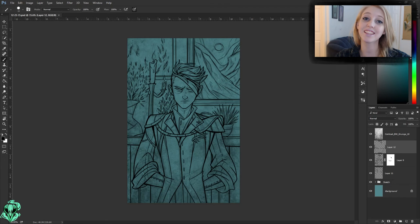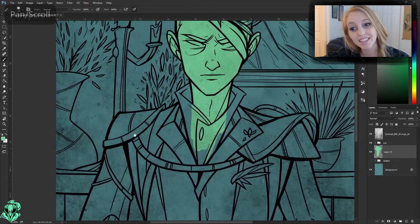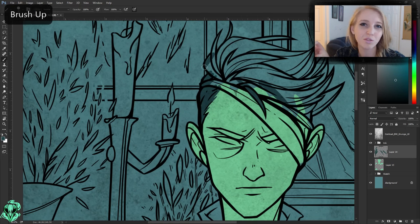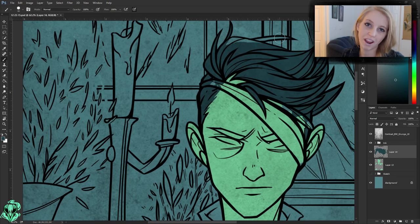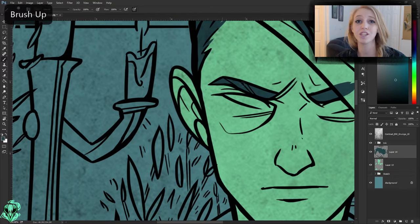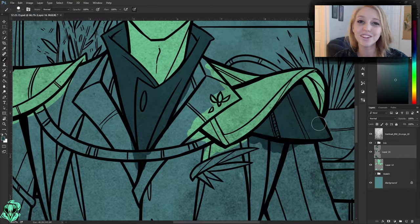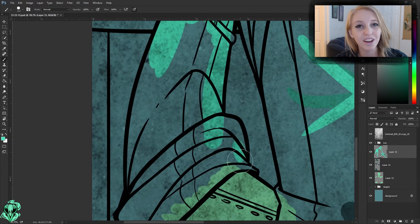Hi guys! So today I am finally getting the second half of this video done — I'll have a link to the first half down in the description below. This video is where I'm slowing it down a little bit and talking about each step that I'm taking to create this illustration. These steps are usually what I use for all my other illustrations, so hopefully it'll clear up any questions you might have. If you do have any questions, definitely leave me a comment below and I would love to answer them.